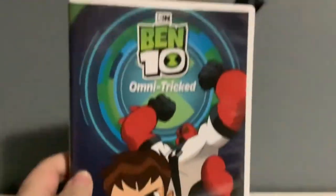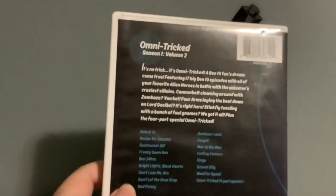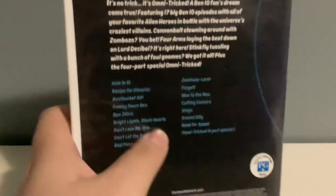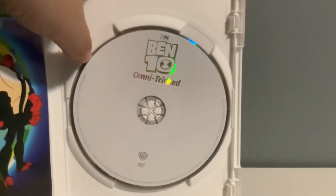And finally, here's the last DVD — here's the collection. It's Ben 10 reboot, Omnitrix Attacked. It has Ben right there along with Four Arms ready to fight. And here's the back — this is Volume 2, which is called Omnitrix Attacked. There are the episodes right there, and one of them is a four-part special called Omnitrix Attacked. And here's the DVD — just like the last one I just showed, this one is pretty standard.